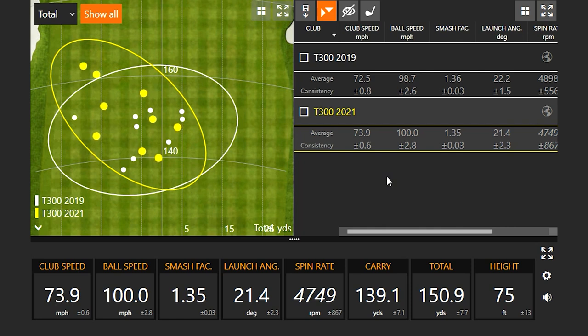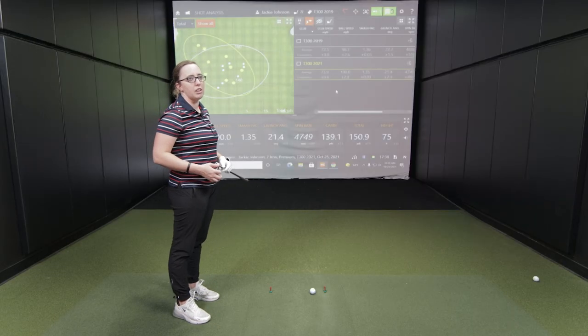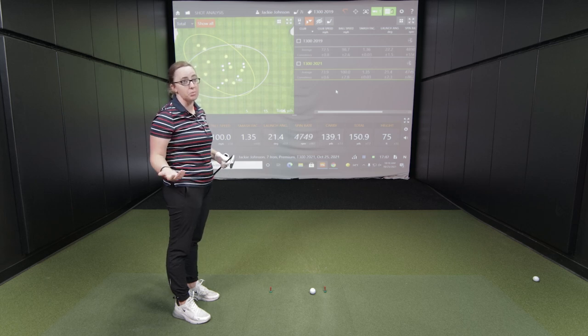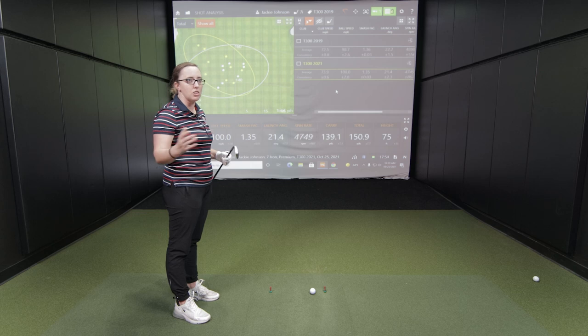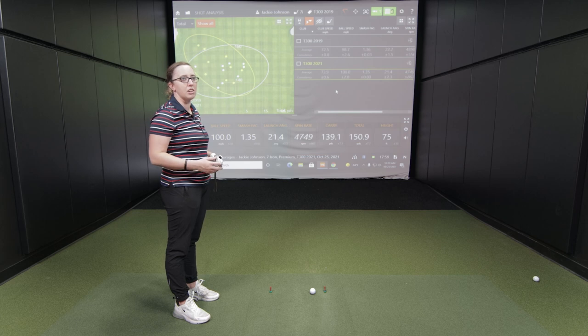If someone comes in looking for new game improvement irons and is trying to figure out what's different between these two — including price — the 2021 version offers the extra tungsten weighting and is brand new, so there's added value there. But the 2019 version offers a lot of value as well. If someone's looking to spend under $800-$900, the 2019 will be a better bet, whereas the 2021 carries a higher cost. At 2nd Swing, we have the largest selection of used clubs for a reason — not everyone wants to spend top dollar, and we can custom-fit used sets too.